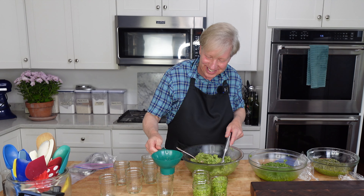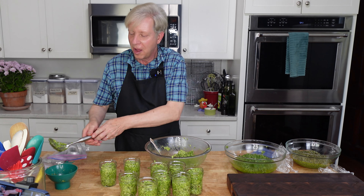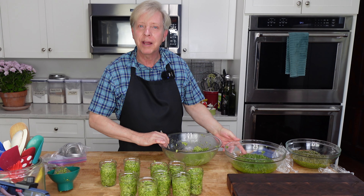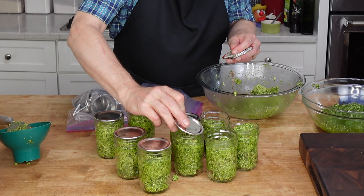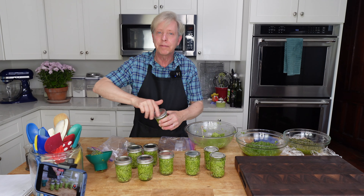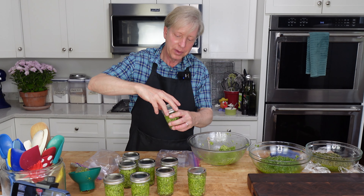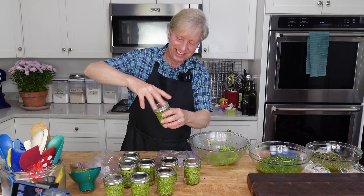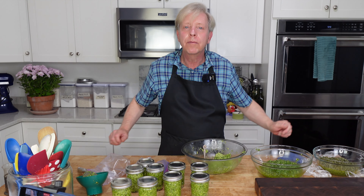Freezing is so much easier than canning, although I may try my hand at canning some garden produce this year. I have already filled nine jars with chive pesto and I still have some chive pesto left. I'm going to have to buy more jars, because I still have the basil pesto and the parsley pesto to do.